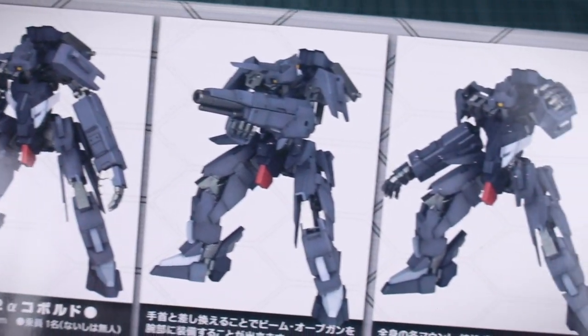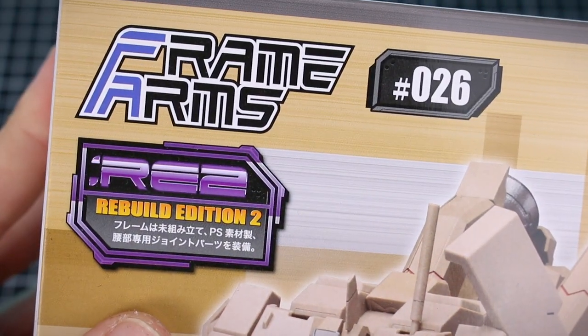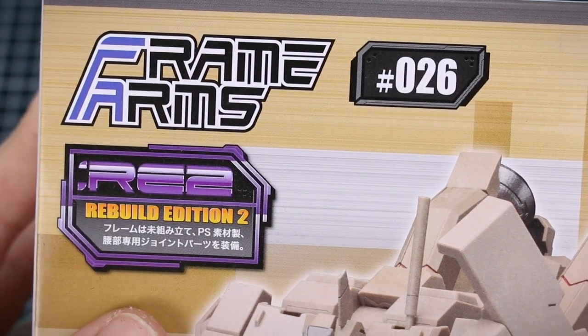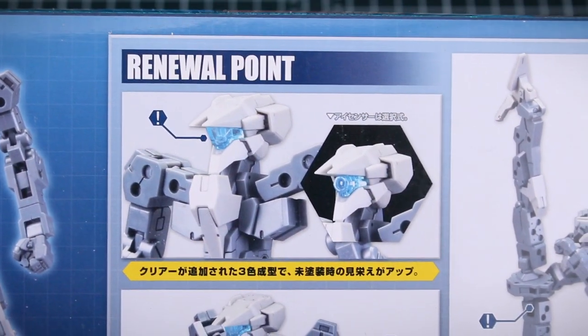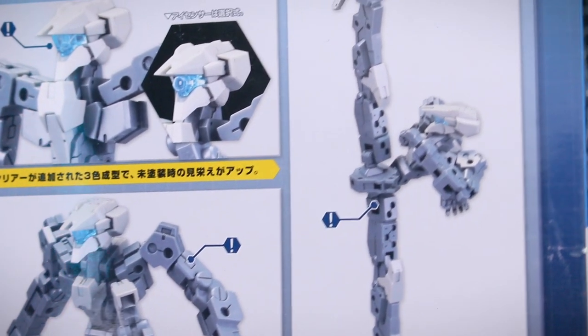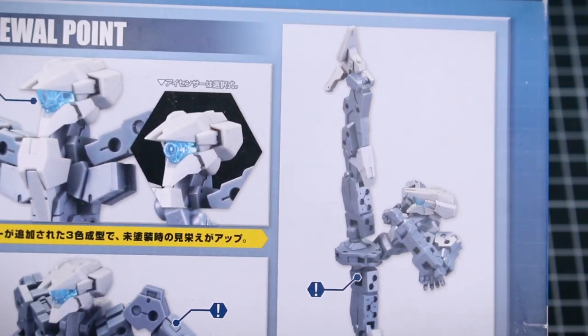If you're looking through some Frame Arms kits, there are a number of terms to familiarize yourself with. Number one is the RE label on some of the model kits — this stands for renewal. The model kit has been reissued with improvements to either the color separation or to the internal architect frame, meaning the model kit is using the updated renewal version of the architect frame, which features improvements to the frame itself.